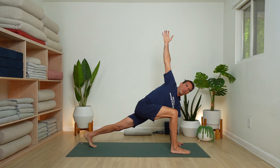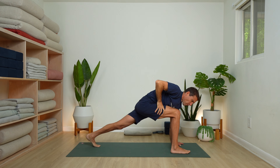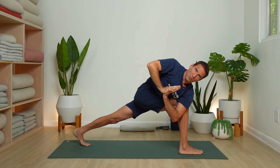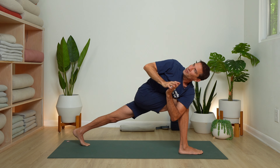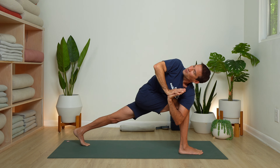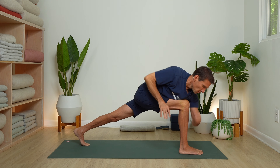Left hand could stay down and right arm reaches for the sky. You could always modify with back knee on the floor. Or if you're feeling a deeper twist, bring your left arm to the outside of the right thigh, hands in prayer position. Draw the right shoulder back, pull the right hip back. Relax your face. Soft jaw, soft eyes. One more breath.